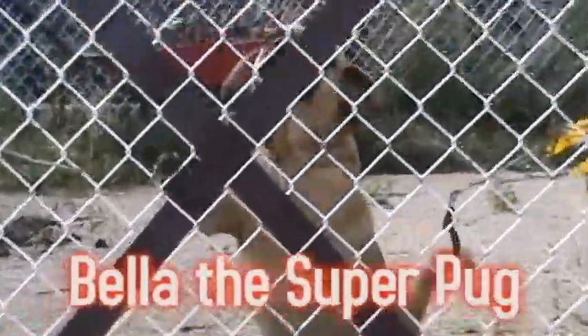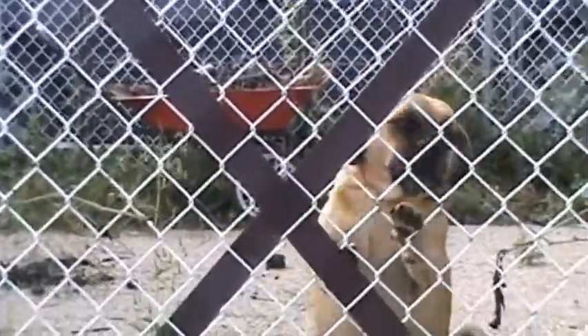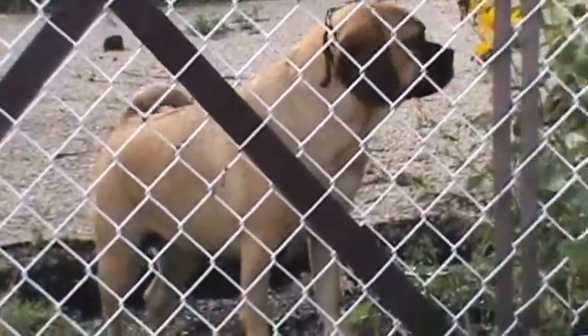Introducing Bella the Super Pug. She's currently chained in there, and if I don't go away from her, she's gonna start whining. Yeah, kinda like that.